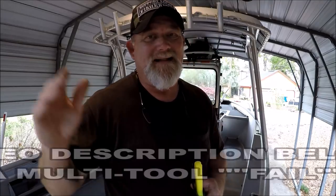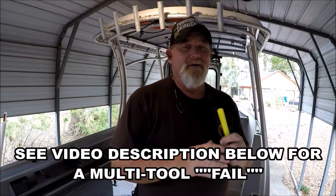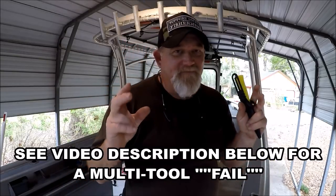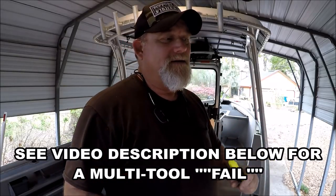Captain Dave here. I just wanted to share something with you since my last video when I was so upset with everyday carry pocket knives and multi-tools from China.